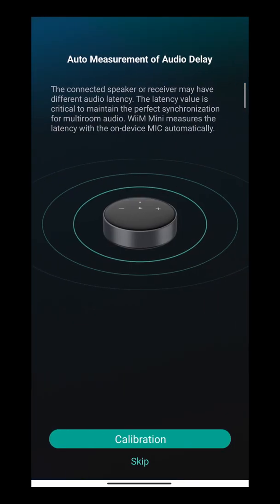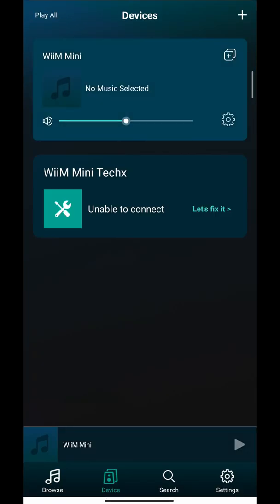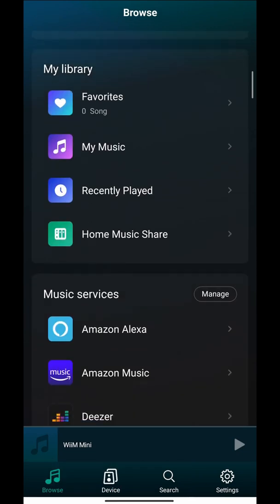You can calibrate your WiiM — just press Start and give it a few moments. Done. From here it's very simple.